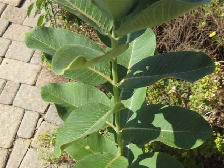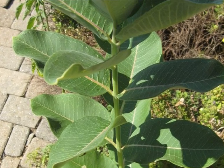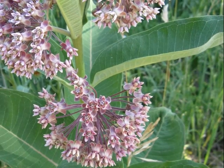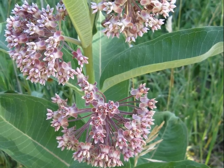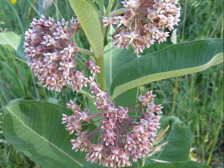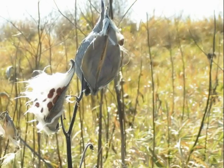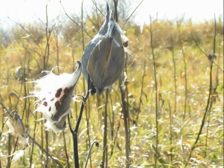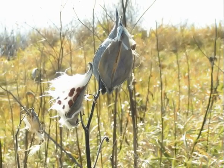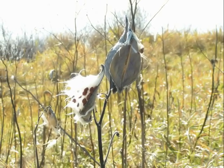Milkweed is green and tall. If you cut open a milkweed plant you can see sticky milky stuff. In the spring milkweed has purple-pink flowers on it. If the flowers haven't bloomed yet, they are green. In the end of summer, milkweed has seed pods on it. The pods are green and turn brown. At the end of summer the pods pop open.